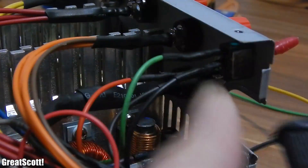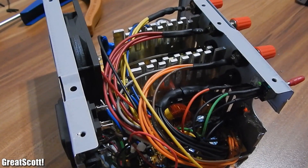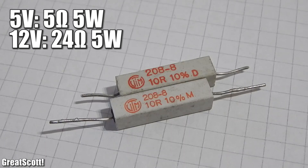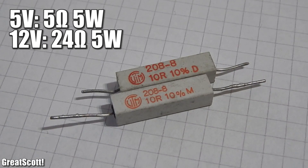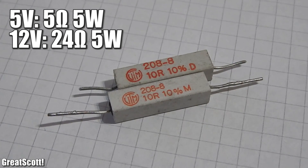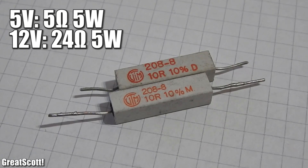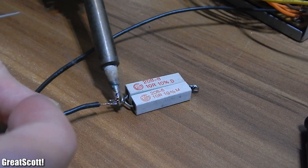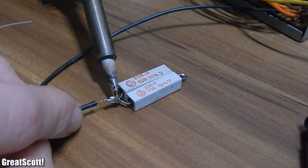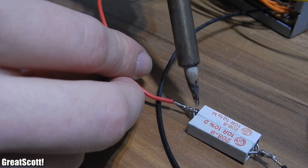Remember the extra wire we saved depending on where the most power is? We need to put some dummy load on the supply to keep it stable when we only need small amounts of current. If you use the 5V rail, use a 5 ohm, at least 5 watt resistor. With 12 volts, I recommend a 24 ohm, 5 watt resistor. I use two 10 ohm resistors in parallel. Connect the 5V or 12V wire to one side and ground to the other, and keep it safe with shrinking tube or tape.